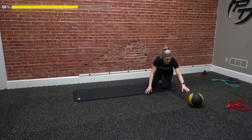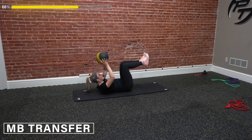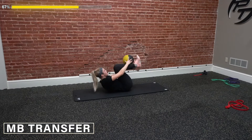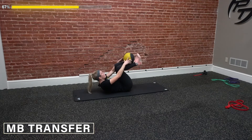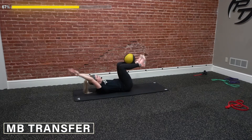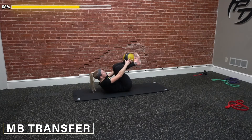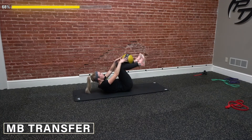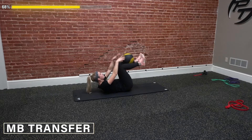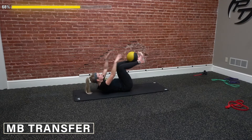Next up, the med ball transfer. Starting with knees bent, ball in our hands, coming back, then bringing it up, arms back out — that's one. Two, three, make sure we keep that back flat to the ground. Four, five, six, seven, eight, nine, and ten. Good job. We completed one round.